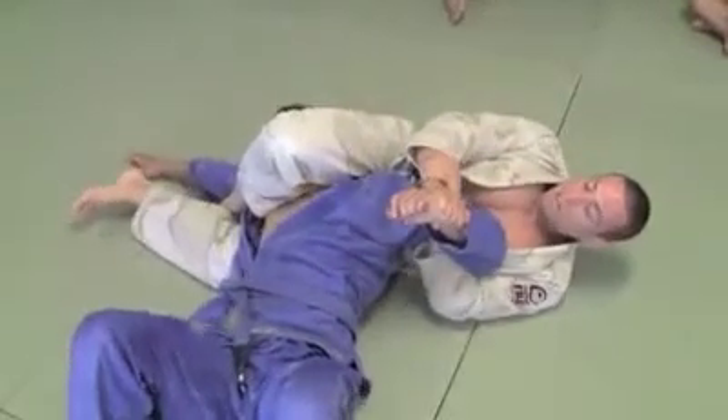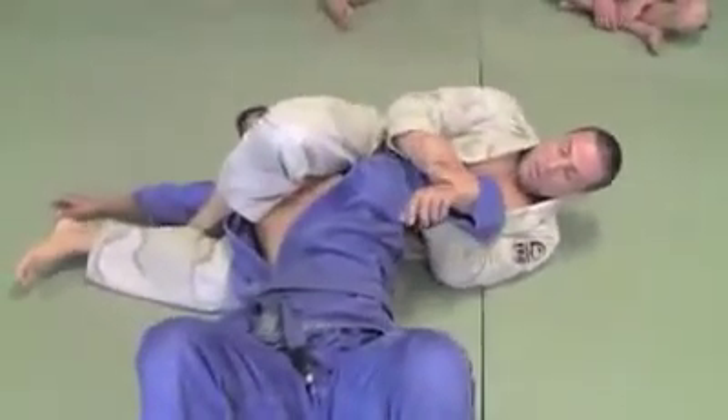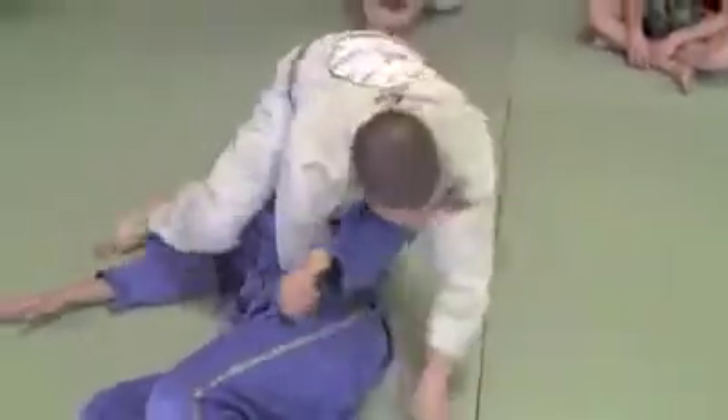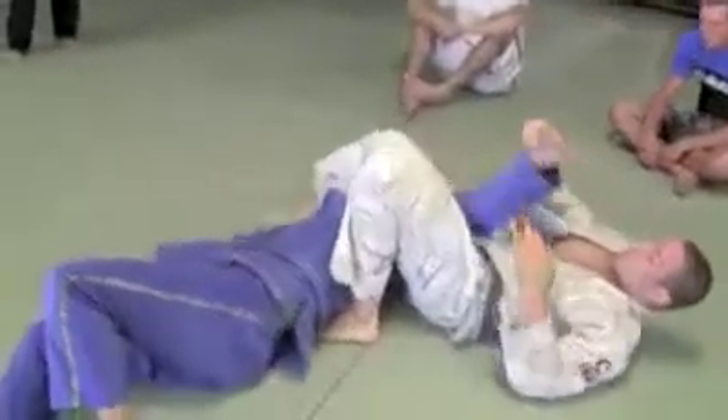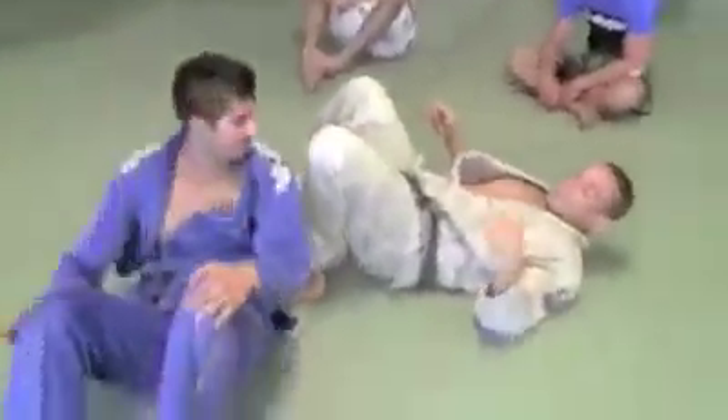Now from here, guys — hold wrist, hold wrist, close to my chest. Now all I do, I'll turn on my knee. Then switch to arm. There's more.